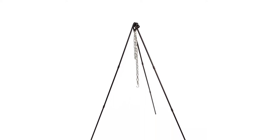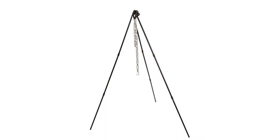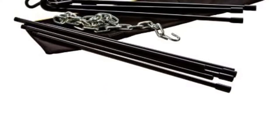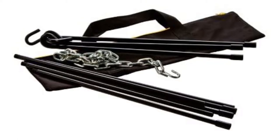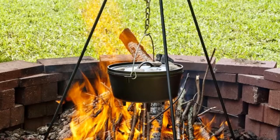This small tripod features 43.5-inch legs with a 24-inch chain, and all steel construction with a high-temp black finish. Other sizes are also available — the Lodge Tall Boy Tripod has 60-inch legs with a 32-inch chain.